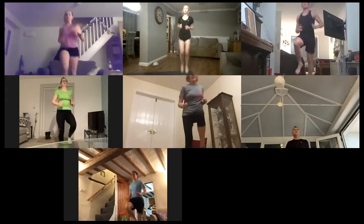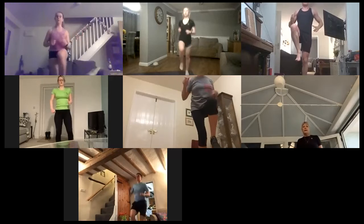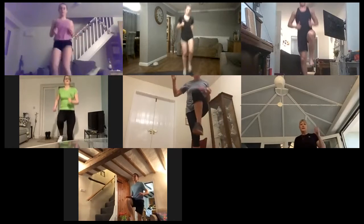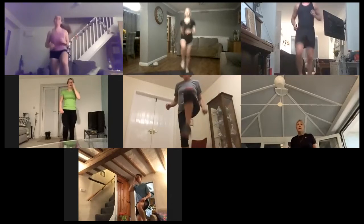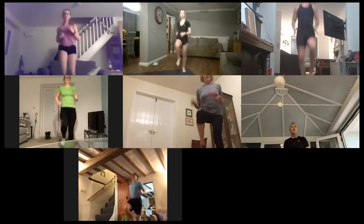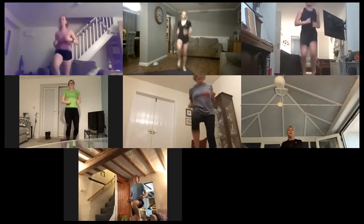In three, two, one — so one, two, three, hold it. Hold for as long as you need. If you want to speed it up, feel free. Chance for you to get that breath back. 10 seconds. Three, two, one — high knees, off we go. Don't let those knees drop. Halfway, keep going. 10 seconds. Three, two, one — back into those one-leg holds.